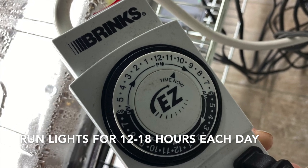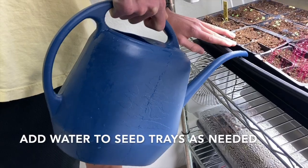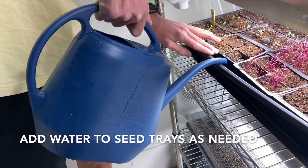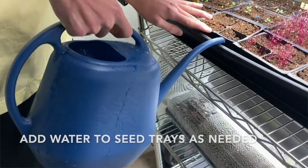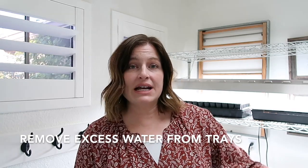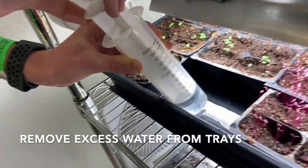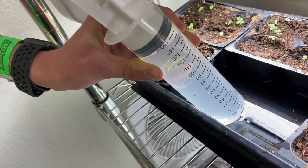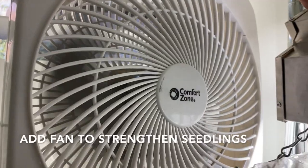Set your timer to run your light anywhere from 12 to 18 hours. Pay attention to your plants — you don't want to let them dry out but you don't want them to be soggy either. Watering can be the trickiest part: when it looks like they need a little bit of water, fill the tray and the soil will absorb that water through the holes in the bottom of the containers. The water that isn't absorbed needs to be removed — you can tip the tray outside or use a syringe to suck that water out. You don't want those seed trays sitting in water. Once the seedlings have all sprouted and are growing a little bit, that's when I like to add the fan for airflow to help strengthen those plants.